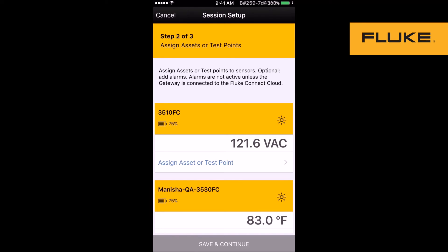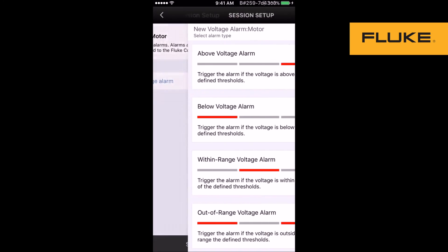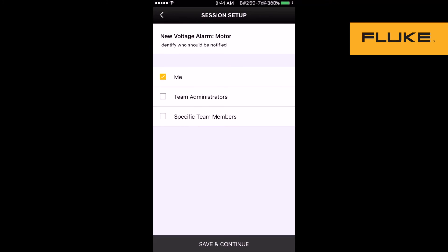The next step is to assign these sensors to your equipment. I am choosing the motor that I want it to monitor. Next, I add alarms for my sensor. You can choose between multiple types of alarms — above, below, or out of range. Set the threshold and units, and identify who needs to be notified in case of alarms.